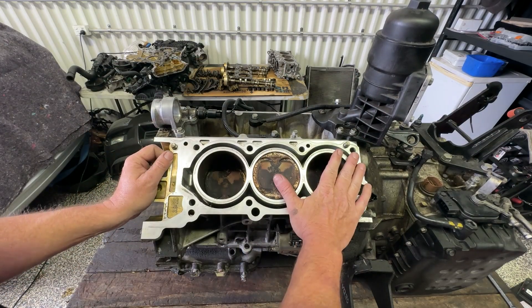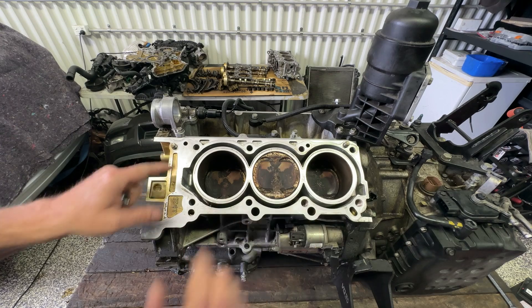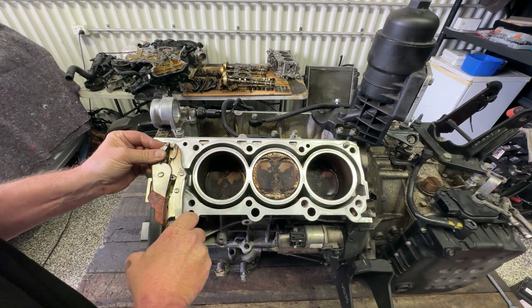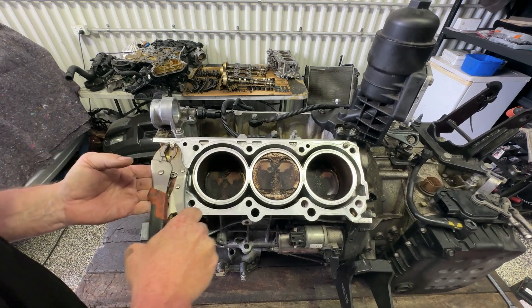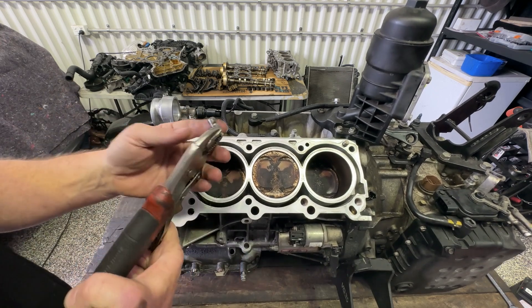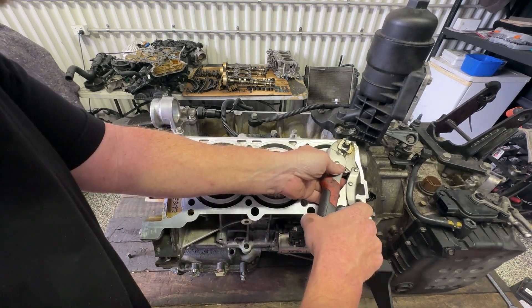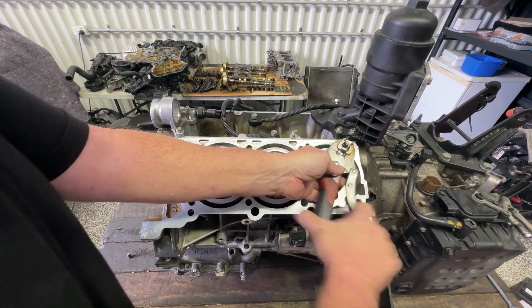We need this surface nice and clean and I do need to get out these two locating lugs here. Sometimes you're lucky and just with a set of multi-grips you can grab it and give it a bit of a wiggle and sort of pull it out at the same time. Sometimes they really don't like moving.